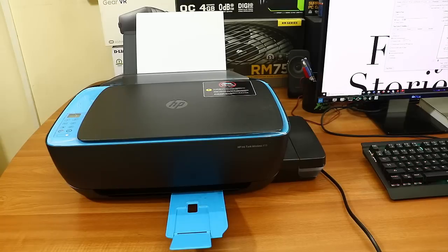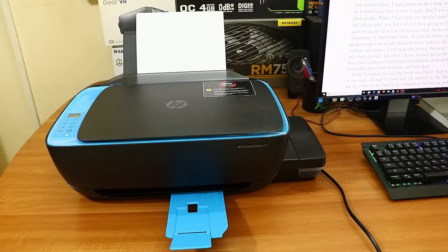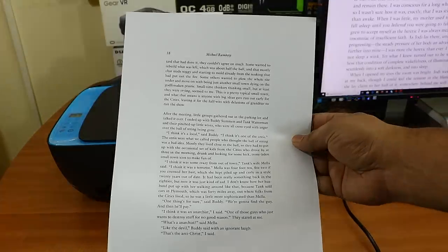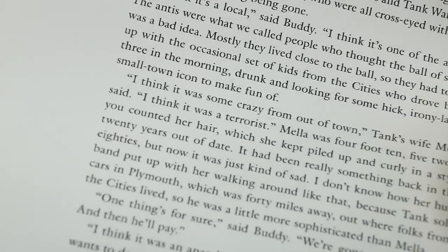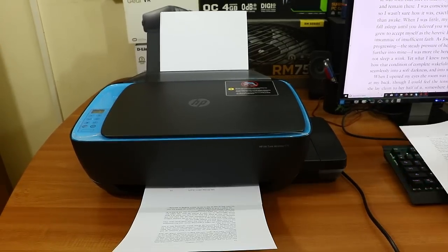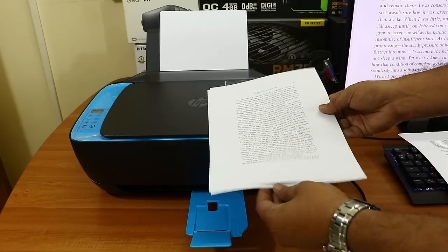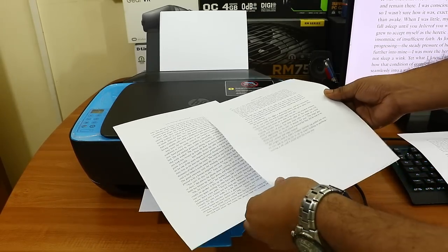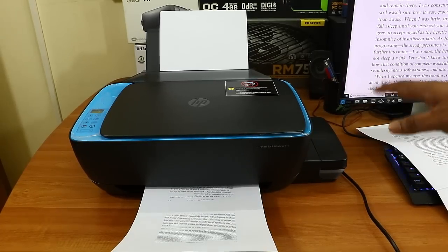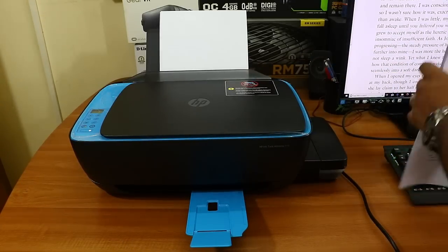I'm printing a PDF file that's just text — no images. I hit the print button and it's going through the wireless connection. The printing speed is decent — not too fast, not too slow — and the quality is really good; the text is very sharp. Paper quality matters: using better paper like 75 GSM or 85 GSM will give better results. I'm using 75 GSM paper and the print quality is really nice.